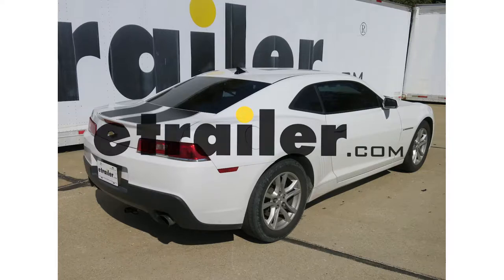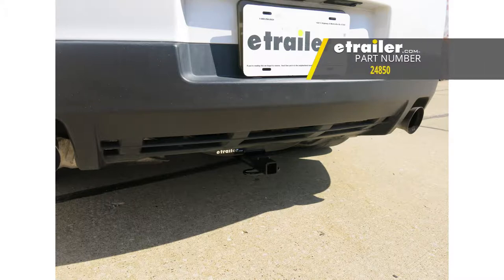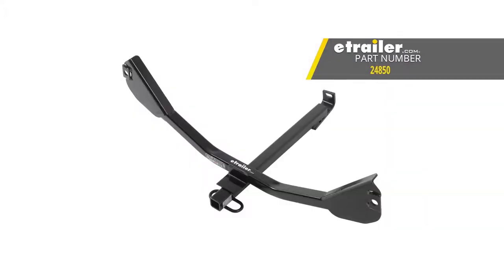Today we're looking at the 2014 Chevrolet Camaro. We're going to review and install the Draw-Tite Sport Frame trailer hitch receiver, part number 24850.